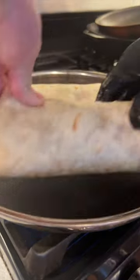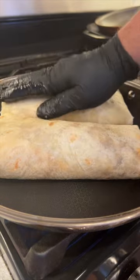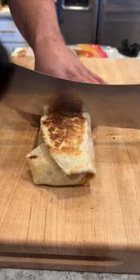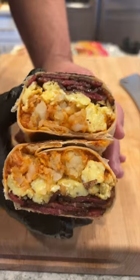Next, this is going into a ripping hot pan — we're going to add a sear on both sides of our burrito. Guys, I'm officially a believer. This beef bacon breakfast burrito was absolutely delicious. Go get you some beef bacon.